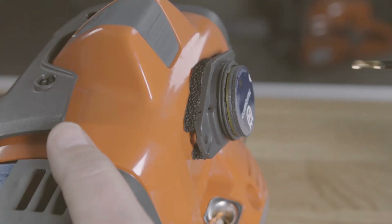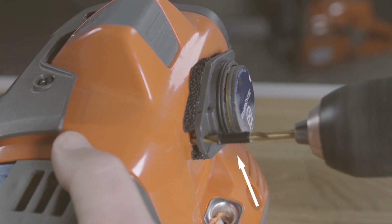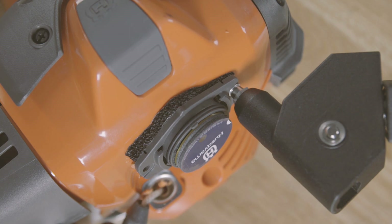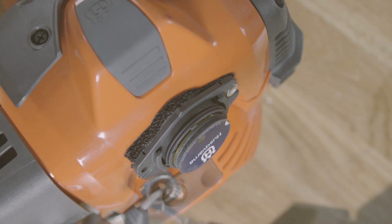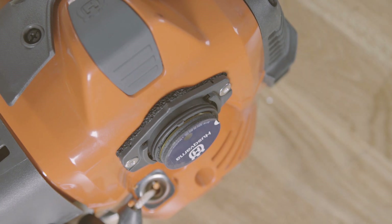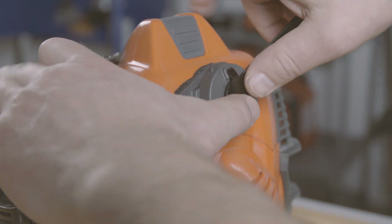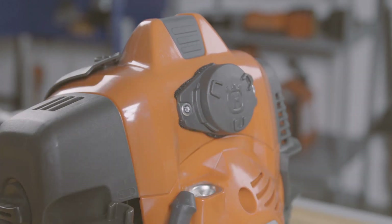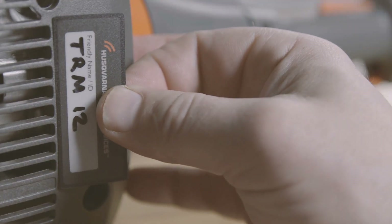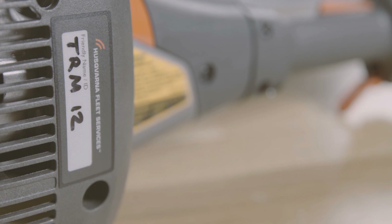Carefully drill two holes in the machine cover and fasten with rivets. If you are sure there is free space behind the machine cover where you are going to drill, we still recommend using some kind of drill stop to prevent drilling too deep. Close the lid. Remember the sticker — before you put it on, make sure to clean the surface. Use a water-resistant pen and write a name by which you can easily identify the machine.